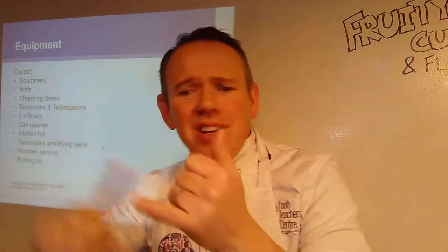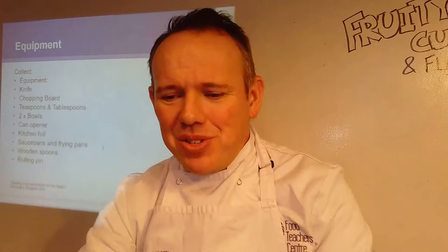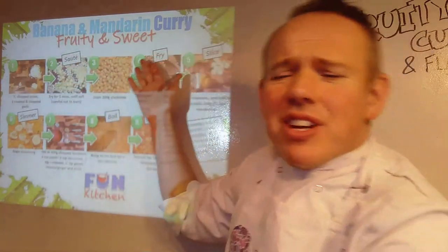Hopefully now you have got your equipment ready, your ingredients ready, yourself ready, and your area ready. We're now safe to start to cook. I'm going to talk you through step by step how this is going to work. So this is my banana and mandarin curry — my famous fruit and sweet curry — which sounds a little odd to begin with, but bear with me and I think you're going to like it. How big should the saucepans be? Good question.